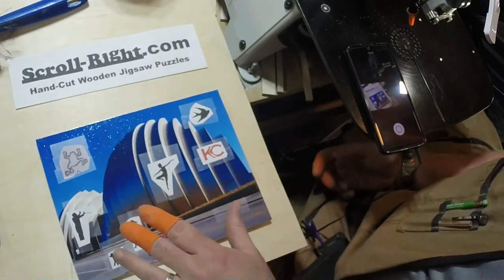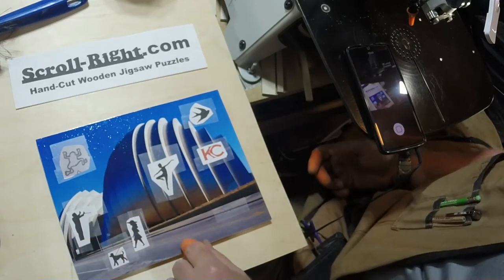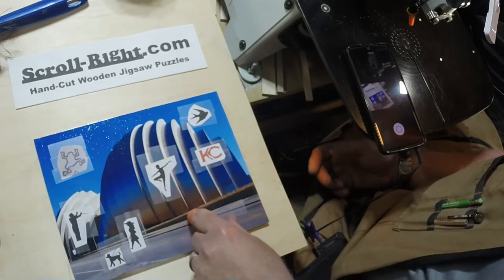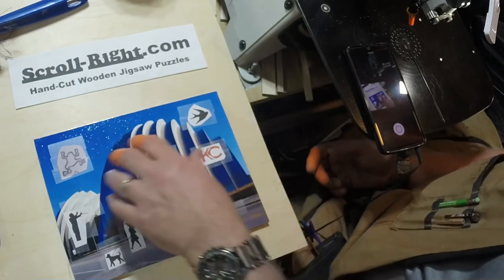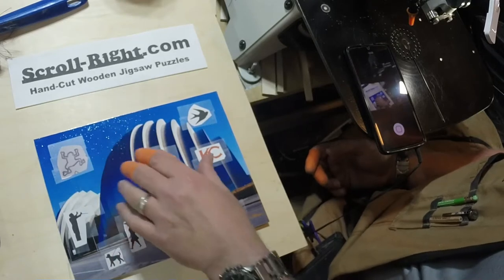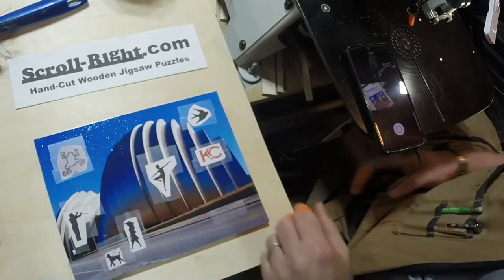I'm going to try to see if I can add some music or some commentary to the time-lapse, but I make no promises. The first thing I'll do is cut the puzzle into sections to make it easier to work on. Then I'll take each section one at a time and cut it into pieces. As I cut each piece, I'll bring it back over here to join the rest of the puzzle. Then when I'm done, I'll shoot another video to show you the completed puzzle all cut, front and back.